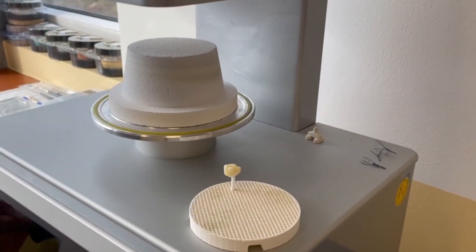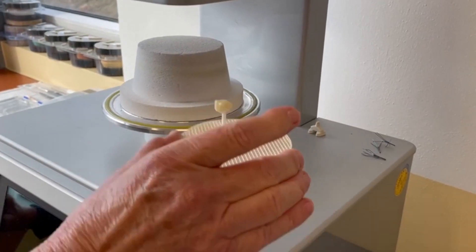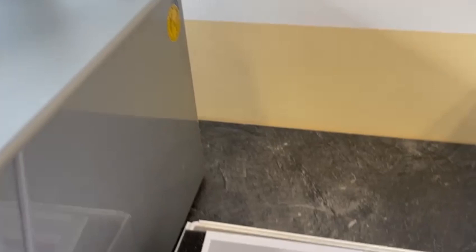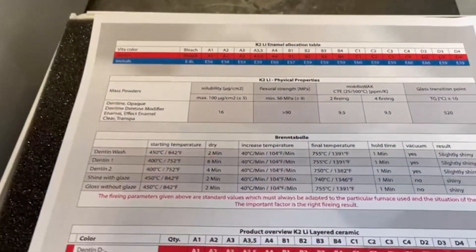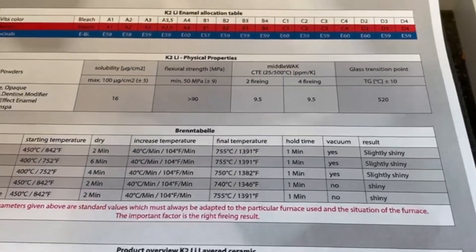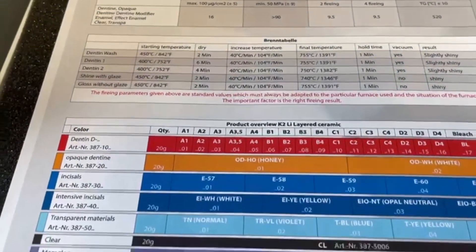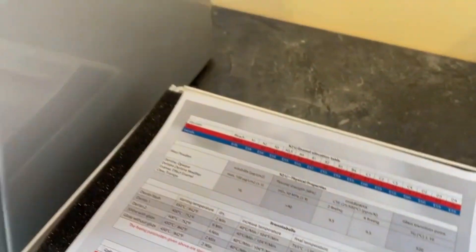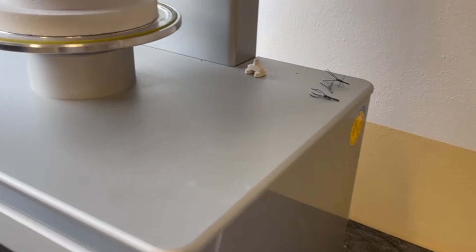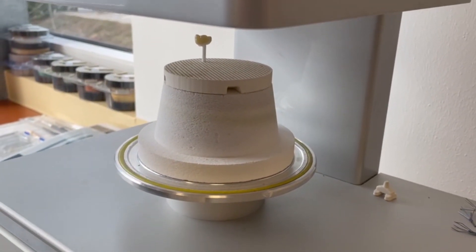We set it in the furnace. You have to respect the firing sheet from each ceramic producer. If the firing paste instructions are respected, don't worry — you will have no colorization after firing. Some minutes later you can take it out. Okay, Andrea, please take it out.